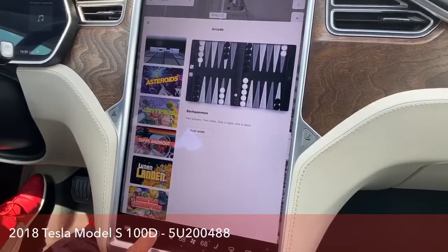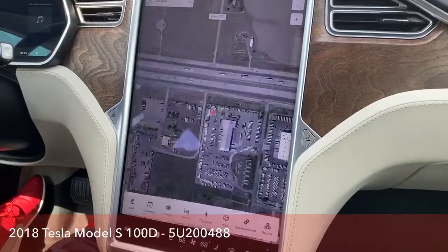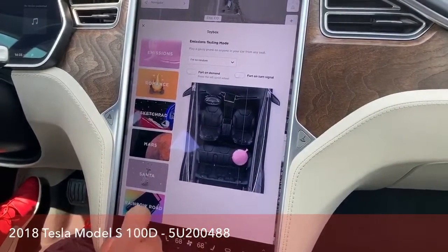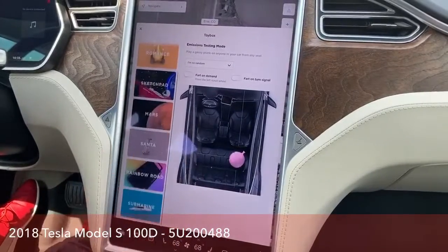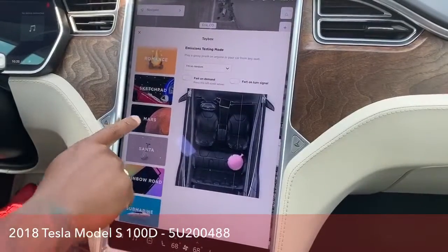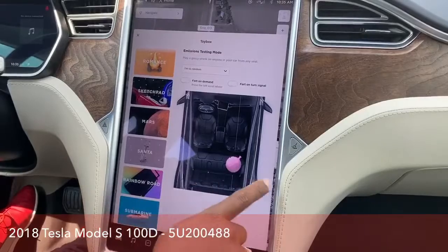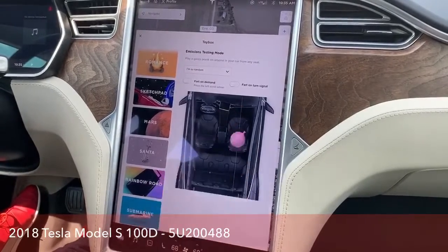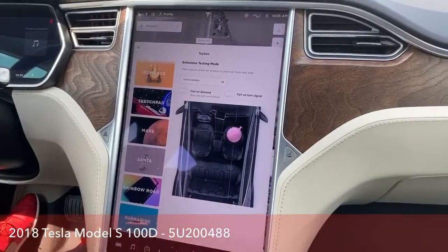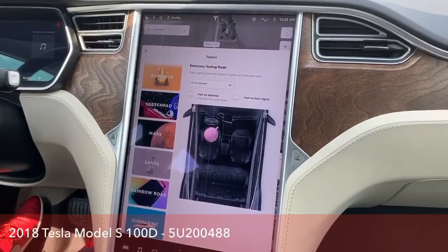Not while driving, because it will not allow you to play while driving. One of my favorites is the Toy Box, which is something I really laughed about last time. They have some cool features here — it will actually show you driving through the snow, driving through Mars, or a sketch pad. Different areas here.